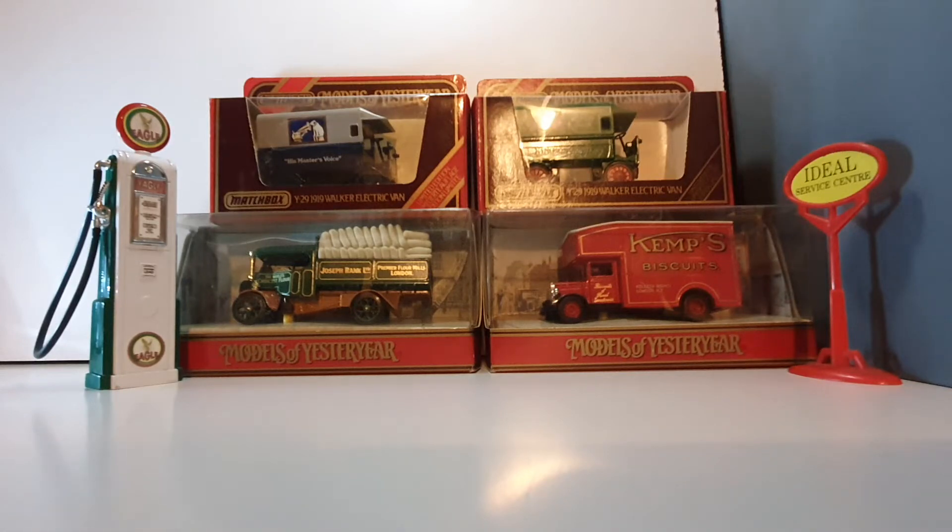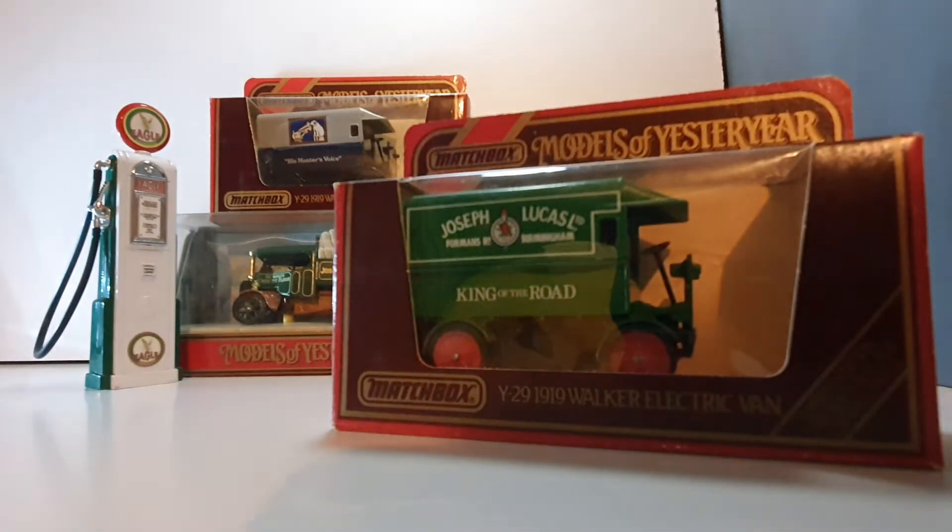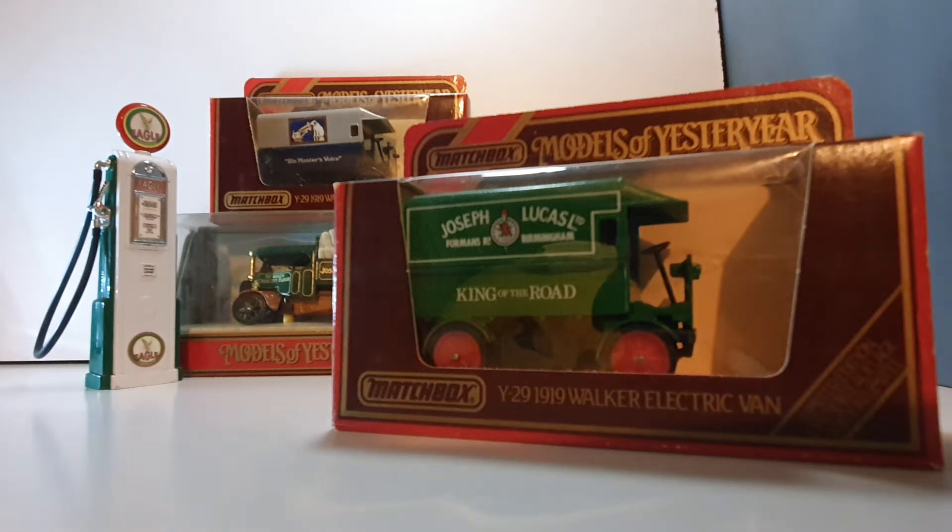Hello, welcome back to another episode of Ado's Die-Cast Models and More. On this one we're going to show you something special. Let's start with the back — I'm going to show you an electric van. This is a 1919 Walker electric van, so electric vehicles have been around for quite some time. It would have been quite slow back in the day, and the range probably wouldn't mean very much.